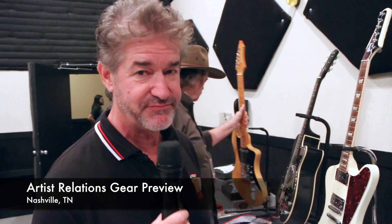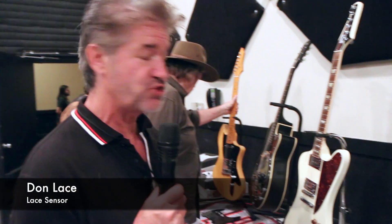Hi, we're at the Artist Relations Gear Preview gig, the prequel to the NAMM show in Nashville. My name's Don Lace, we're at Lace Pickups, and I just wanted to show you a few things that we are showing at the show.